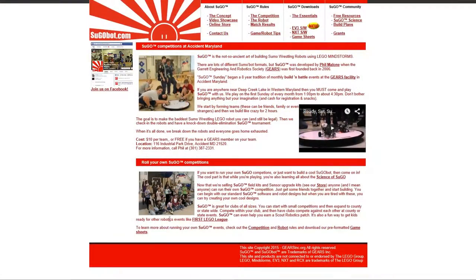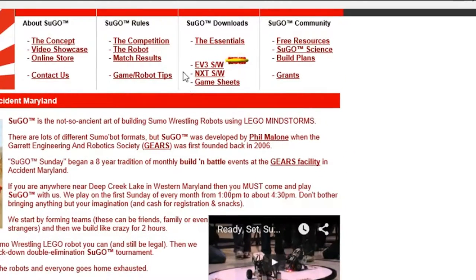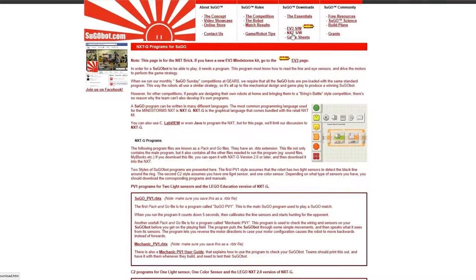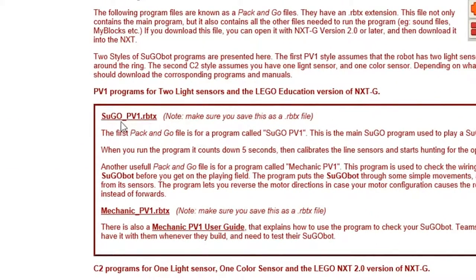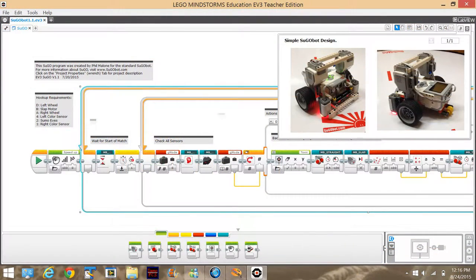We want it to be really easy for you to have your own SUGO competitions and use SUGO for STEM education, so we've provided a ton of resources on the SUGObot.com website. The first thing you're going to need is software. On the downloads page, you'll find software for both the NXT and the EV3 Mindstorm kits. There are really two components: SUGO, which knows how to play the game, and Mechanic, which knows how to diagnose any problems with your robot. Once you've downloaded these, you can load them into the Mindstorm software and transfer them to your robot.